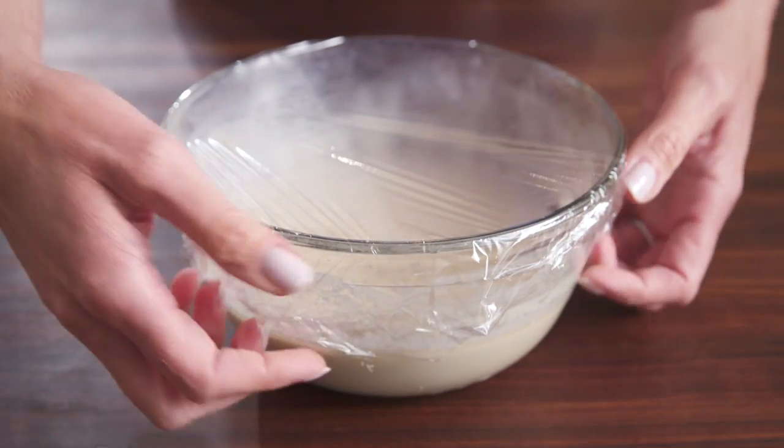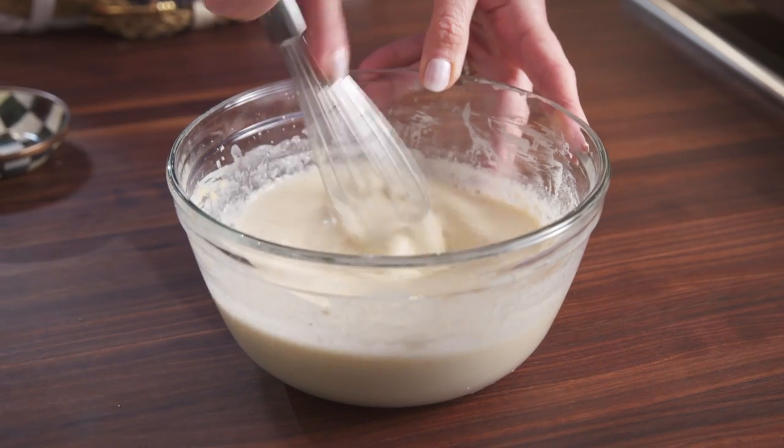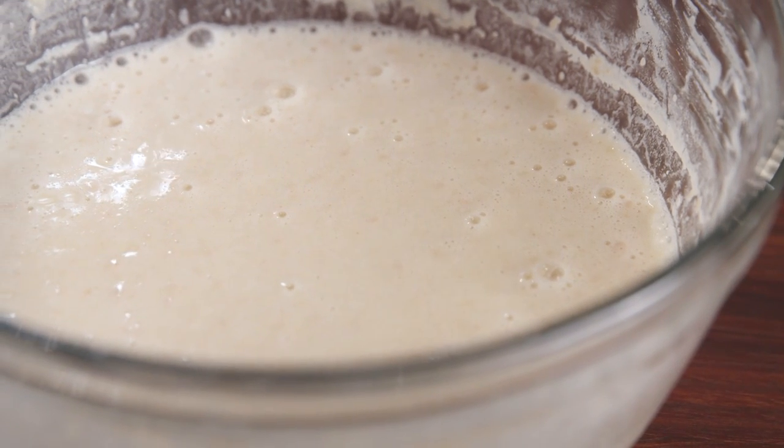Remove the sponge and let it warm to room temperature. Add the remaining yeast and sugar and let it sit until it starts to bubble, approximately five to seven minutes.